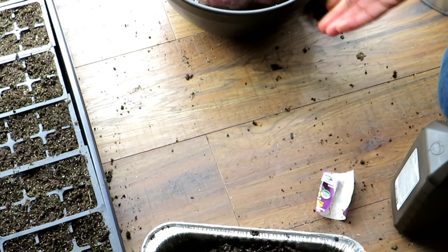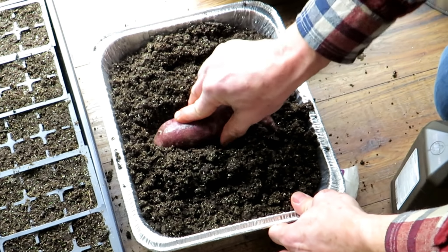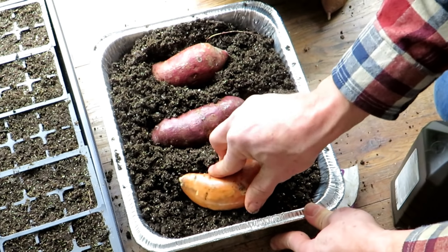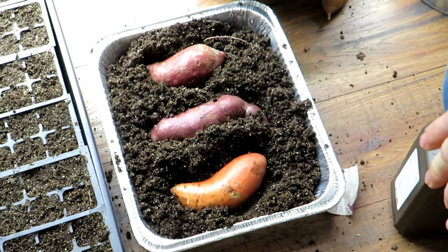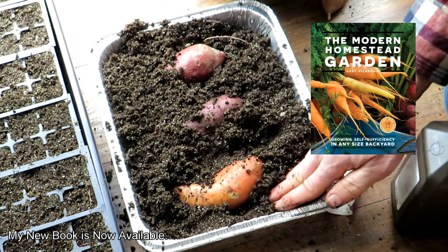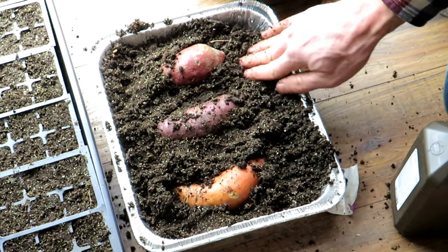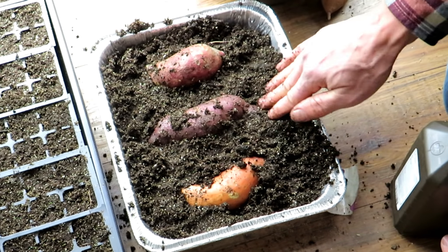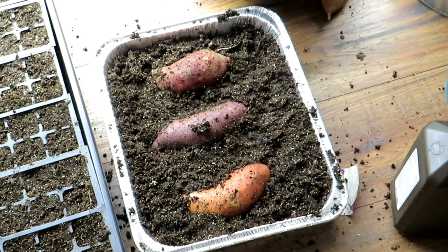So the next step is to take your sweet potatoes and just push them in so that they go halfway down. Any side works. You want nice soil contact. This is a starting mix - I recommend using a sterile starting mix, especially indoors. Then just pack the soil in around them. They're going to root out and they're going to sprout, and they should do this within two to four weeks on a heat mat. And that's pretty much the setup - that's good to go for your sweet potatoes.